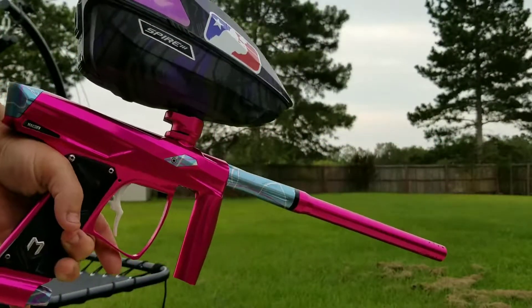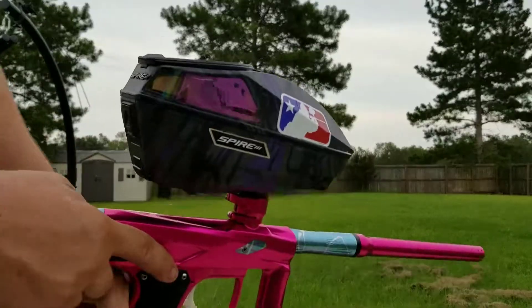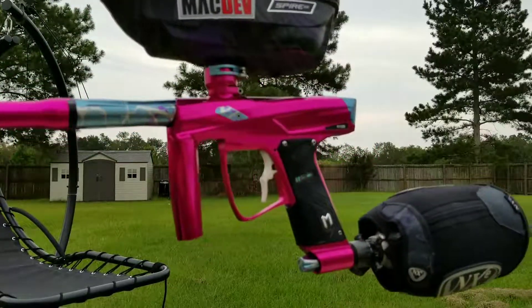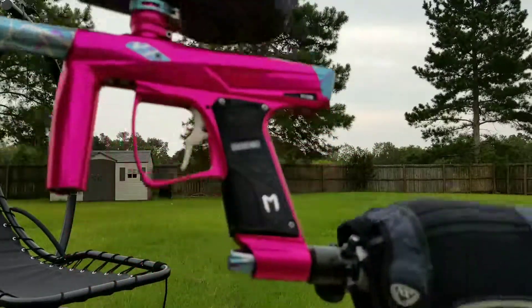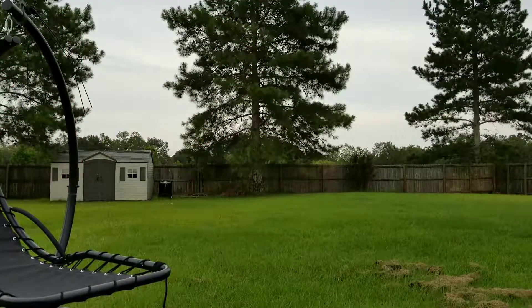Alright, so here's the GTI — the cotton candy with splash parts. I'm not sure if you can see it, but it's sitting right around 83 PSI with a 12.11.